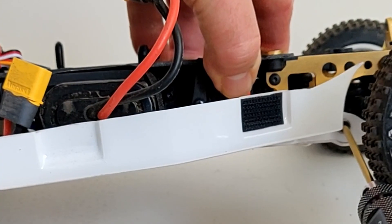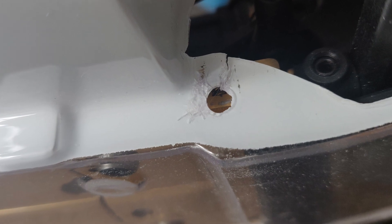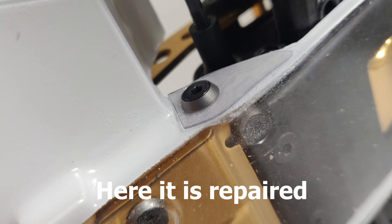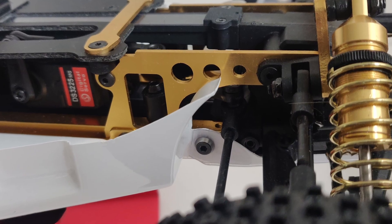All good I thought, but when I was attaching the under tray to the front I heard a crack. Bear in mind these screws are installed with the countersunk washer as per the manual, so I didn't expect an issue like I did for the rear. Another repair before I can get out and use this buggy.